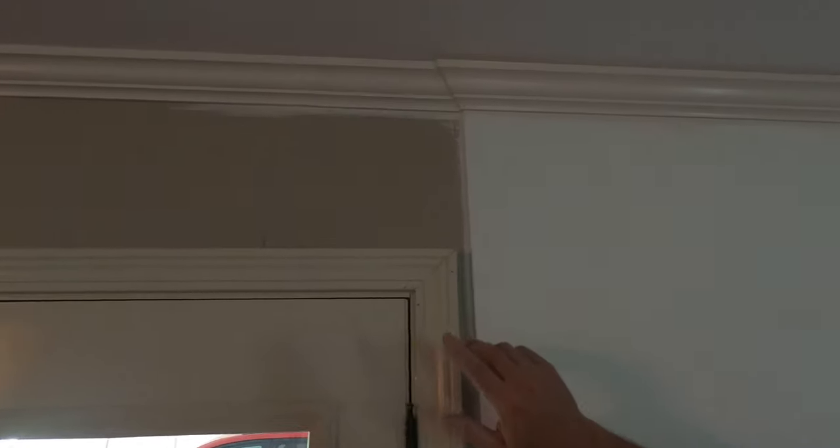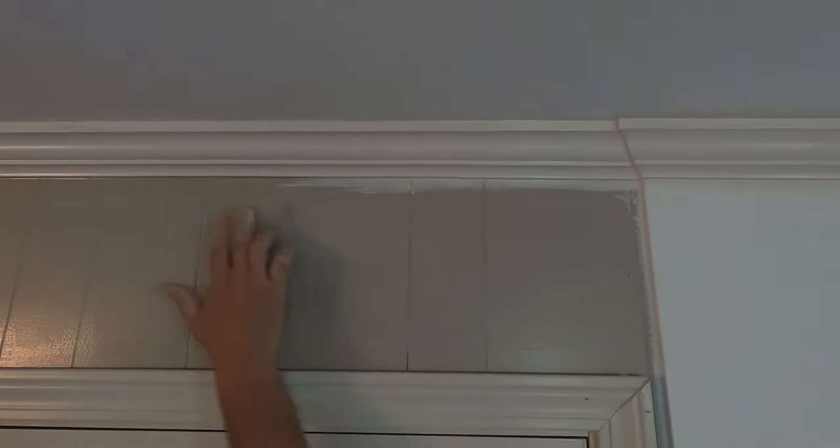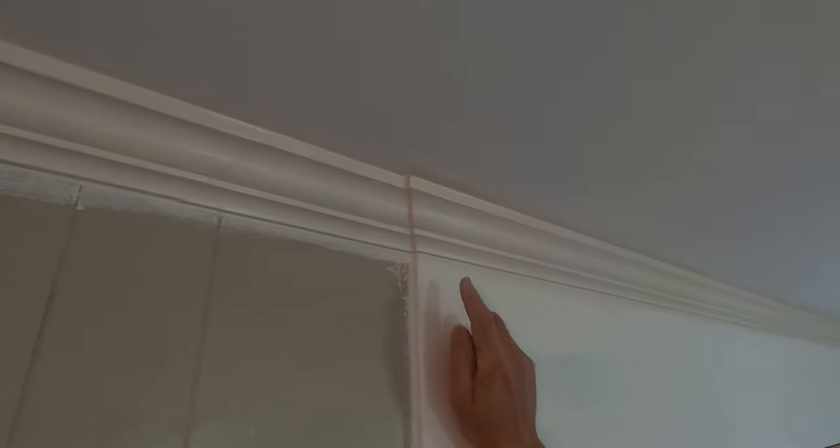We have our first coat on all the new crown, and they color matched it perfectly. This is new paint and that's the original paint — it looks great. You probably can't see it on camera and we can hardly tell right here. Our little 5/16th offset came out perfectly; it actually picks up the one we have over here at the fireplace. Tomorrow we're going to give all the crown in this room a second coat so it all matches perfectly.